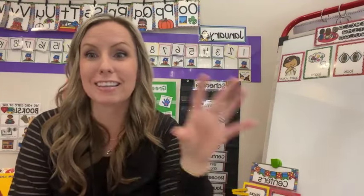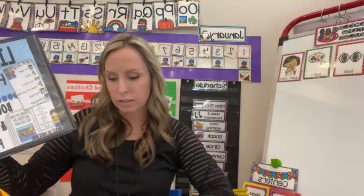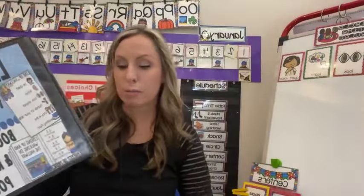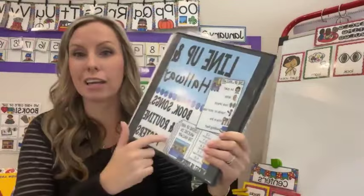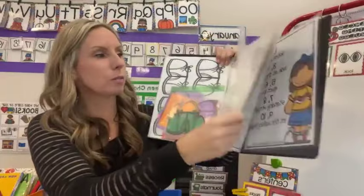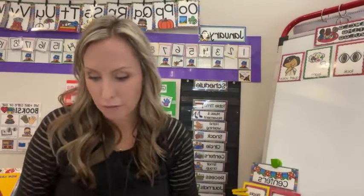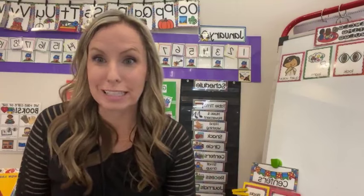All of the lineup songs, the visual for the hallway, plus all the shoes and visuals are in my lineup and hallway social skills pack — there's also a social story too. There are shoes in black and white, plus the line leader and caboose markers. If you're anything like me, they come off halfway through, so maybe this is your reminder to reprint them and put them back on the ground. If they've fallen off and students don't need them anymore, I wouldn't put them back on. But in January, all of that stuff goes back on my floor.